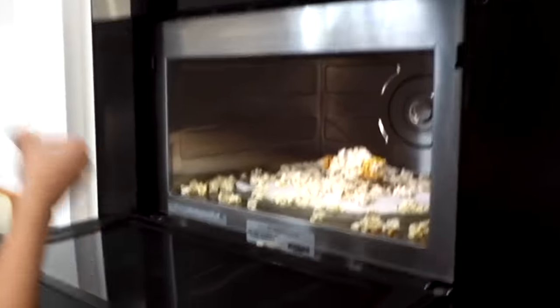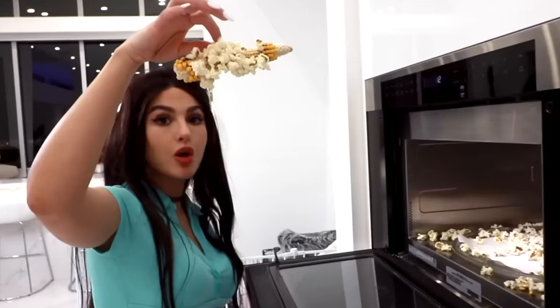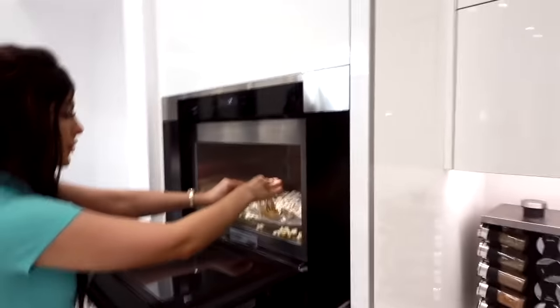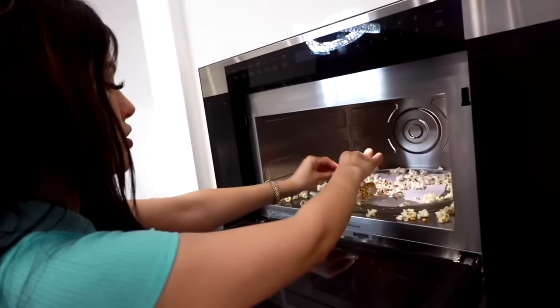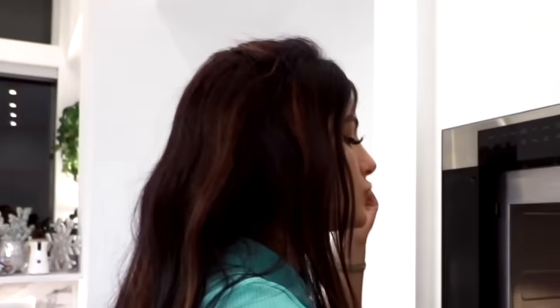I'm so afraid of popcorn. How do you like it? It's good. Popcorn straight off the cob — who knew? I feel like all my dreams are coming true, including eating popcorn out of a microwave at 6 in the morning. Delicious.